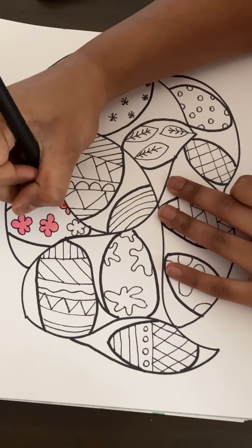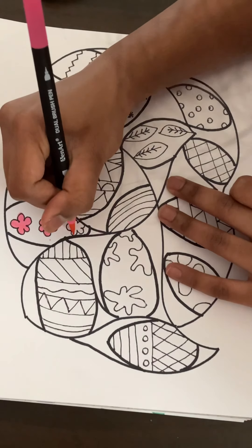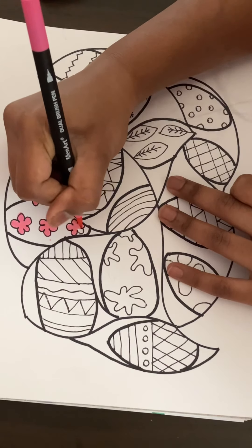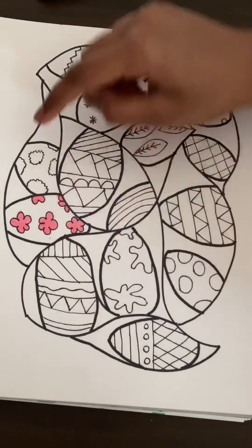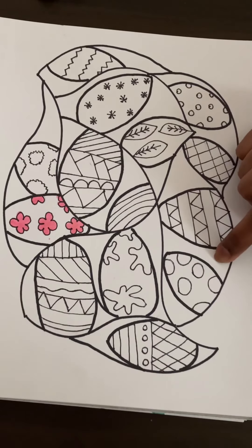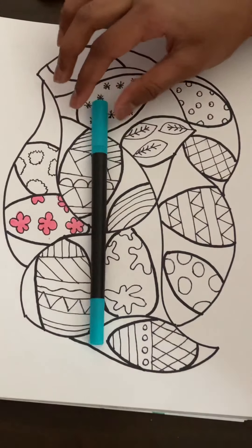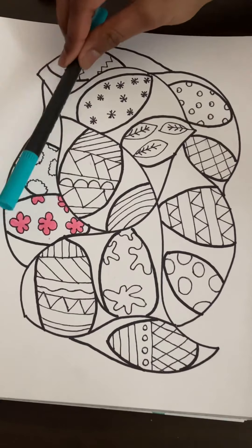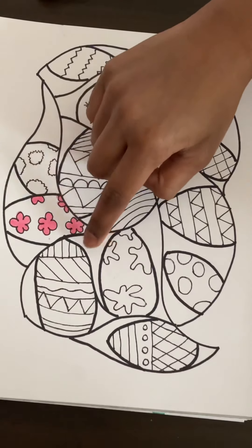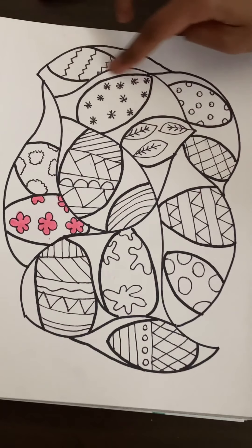If you have designs like this where you have a flower and then the background of the egg, first do the designs and then you can do the background after. I'm going to color in all of my eggs and then color in the background spaces. Choose a light color for each background space — for example, a blue like this. For this space I'll probably choose a light blue, for this one maybe a light green, here a yellow-orange, here maybe a red or pink.